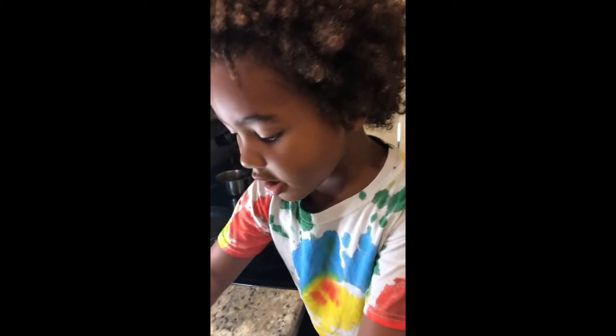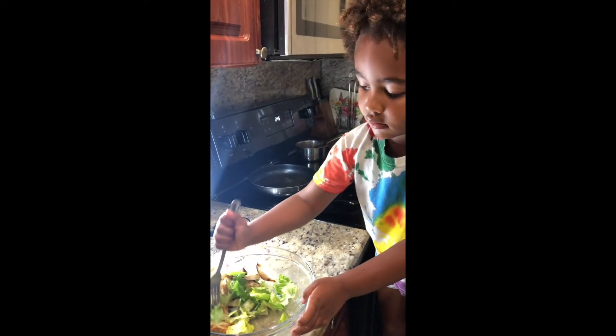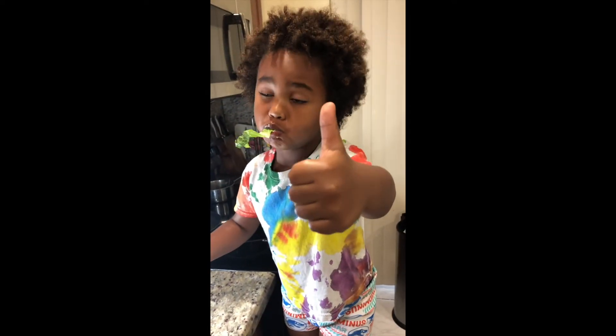And what do we make? Chicken salad. Take a bite, let them know how good it is. Mmm, thumbs up. Mmm, thumbs up.